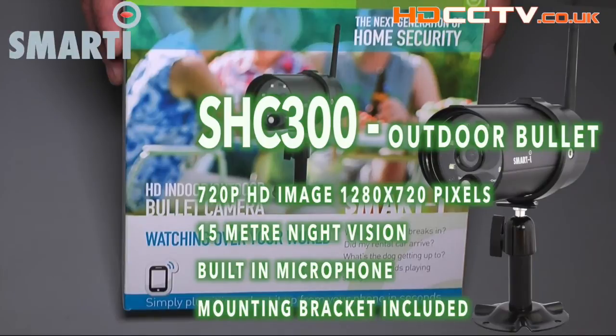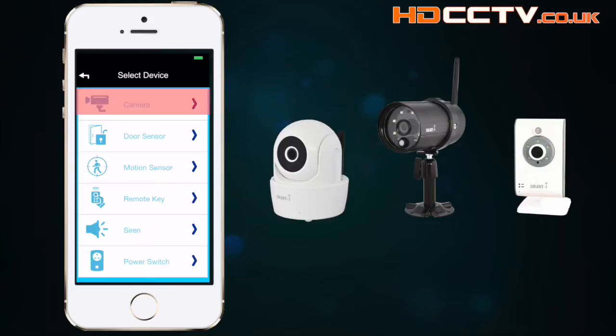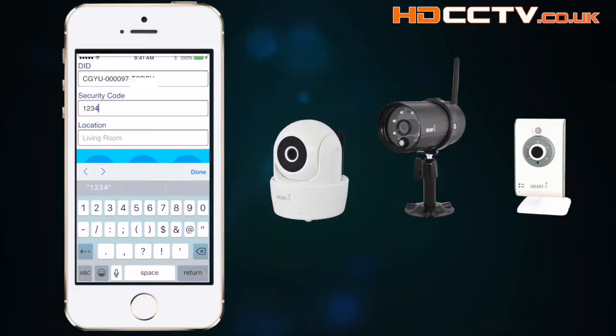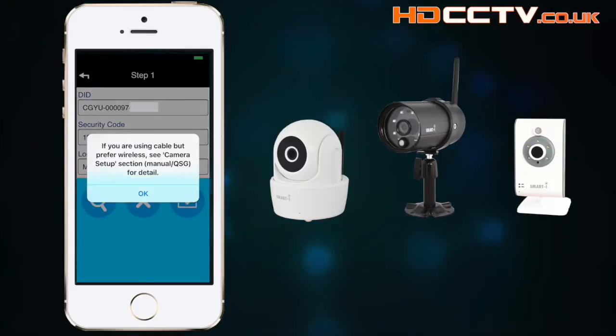The SHC300 is an outdoor bullet camera. To pair a camera to the system, use the supplied Ethernet cable to connect the camera to your broadband router. Then click the plus in the app, select camera, and click the magnifying glass to do a search. To use the camera wirelessly, you'll need to add your Wi-Fi password on the camera setup screen. The quick start guide gives more detail on adding cameras to Wi-Fi, or you can watch our other video that goes into the app in more detail.